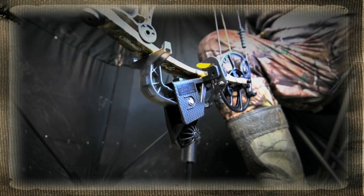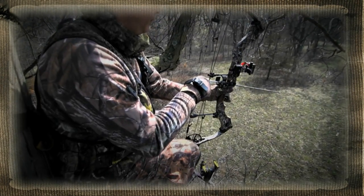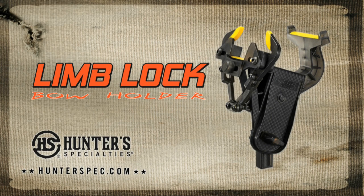Just place the front of your bow into the cradle and let the locking jaws do the rest. When you're ready, just lift the bow and the jaws unlock silently. The revolutionary Limb Lock Bow Holder from Hunter's Specialties.